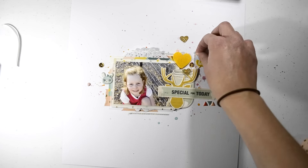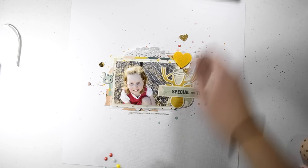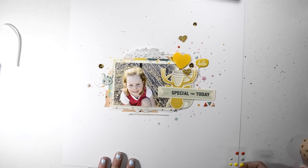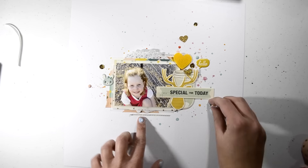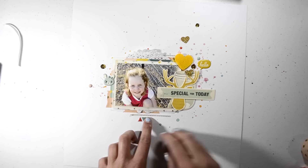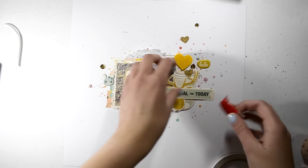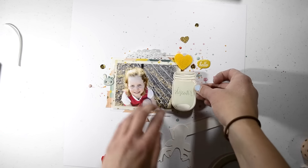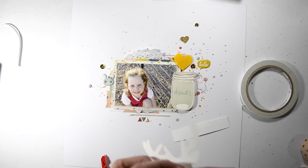Those enamel dots I love as well — love the colours. I think they were in the kit before this one but there was only a few, like one of each colour. In this kit you get a few of each colour which is really nice. And there are some sequins as well — these sequins are great because they have adhesive on the back already, so you just peel them off and stick them down and you're good to go.